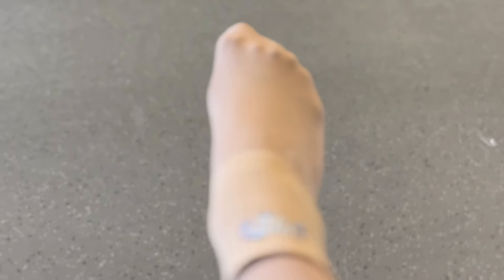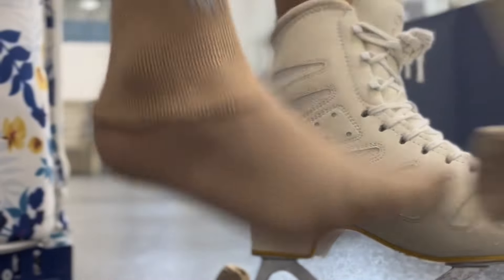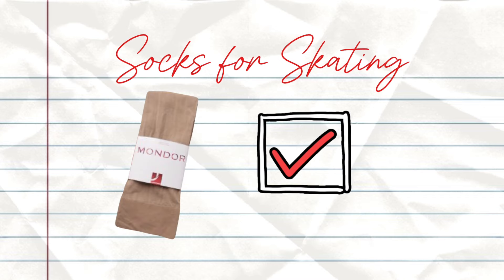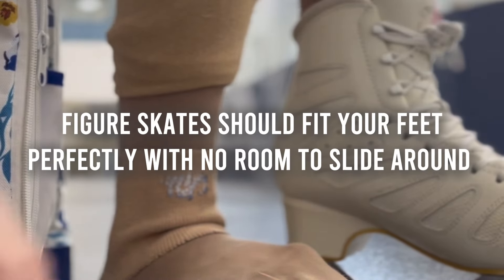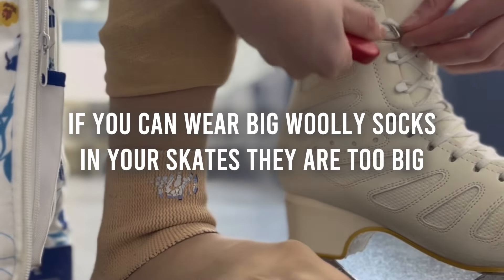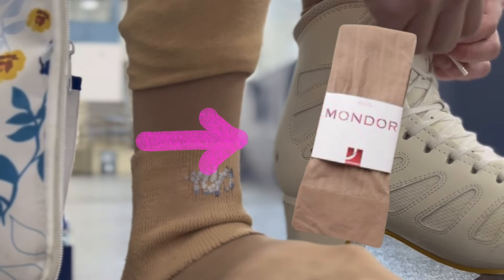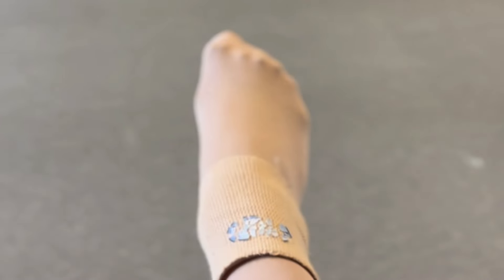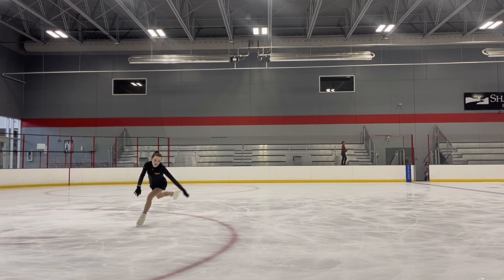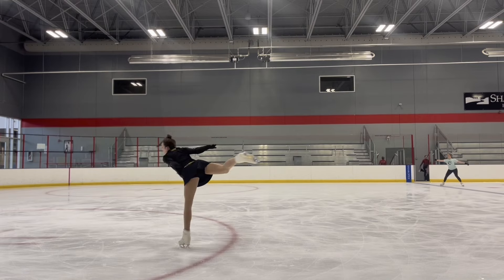Another item that is completely optional — a lot of skaters use socks, but not every skater does. When it comes to socks, I don't recommend wearing thick, wooly socks. I actually recommend purchasing a pair of thin nylon socks because your figure skates should fit your feet almost exactly. If you're able to wear wooly socks in your skate, they're probably too big. Most skaters wear the Mondor brand nylon socks — they're these tan, nude pantyhose-style socks that are thin and breathable, and I really like them because they have a little bit of grip. I'll leave them linked in the description box below.